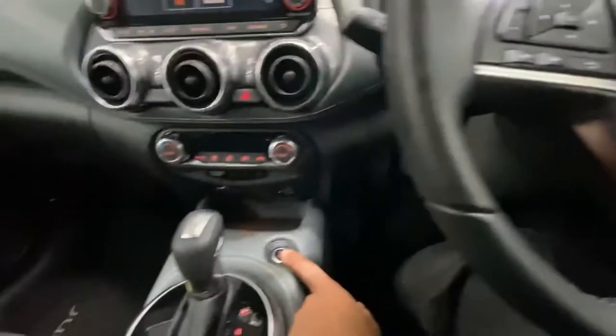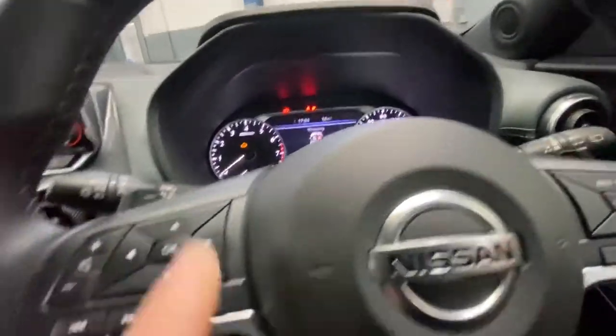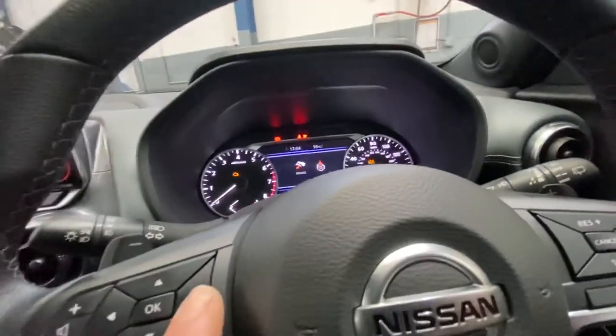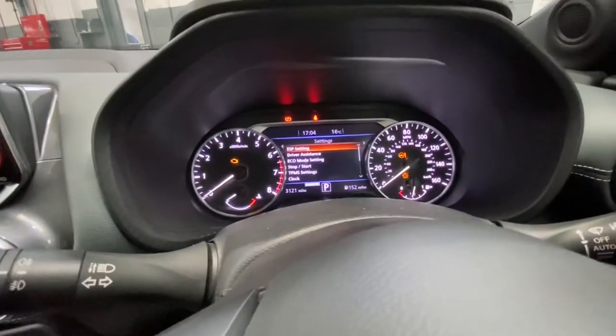First, you're going to turn the ignition on. As you can see, there's a stop/start button. Now the ignition's on, we've got some scrolling buttons — you can scroll to the right or left, either way.